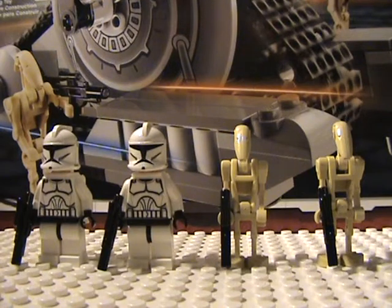Hey guys, MegaJ14 here. I'm going to be showing you a review of the Corporate Alliance Tank Droid.